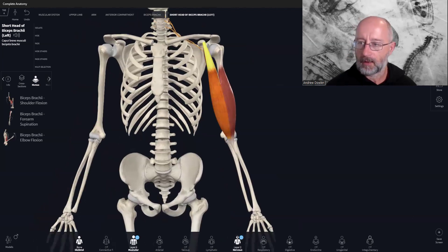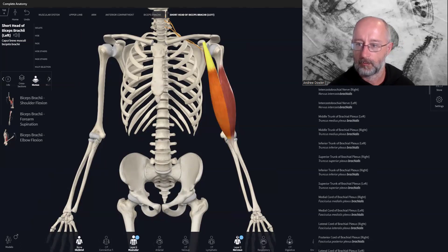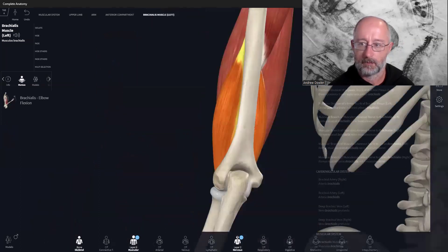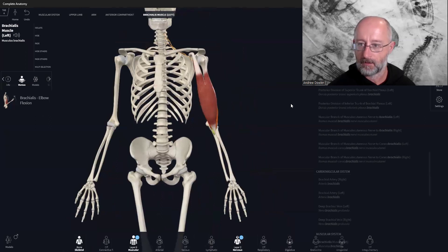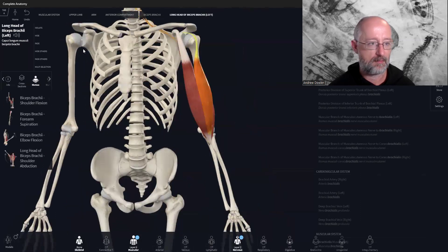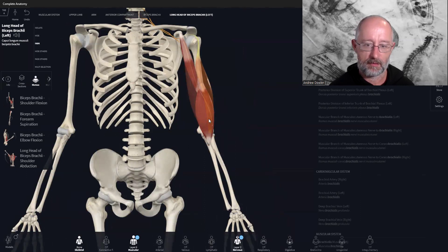If we add in brachialis — here we have brachialis. Fade away the bicep brachii and you've got brachialis here. So these are the three main movement muscles at the elbow within the bicep group. We haven't done brachioradialis yet — we'll do that in the next video. Here are the three bicep muscles combined.